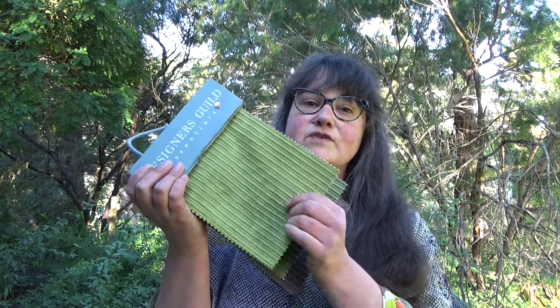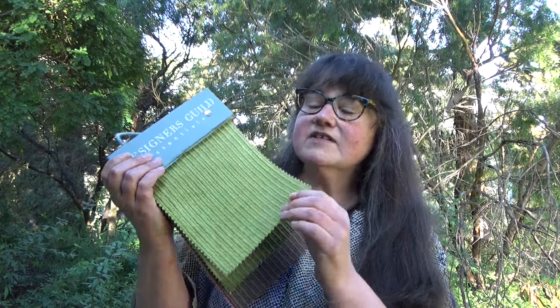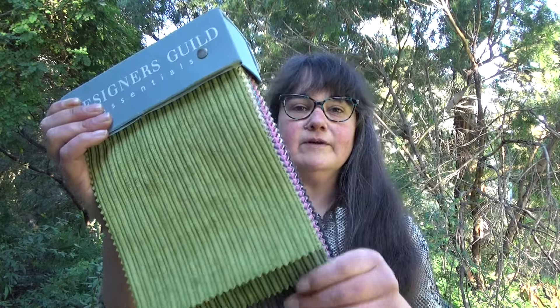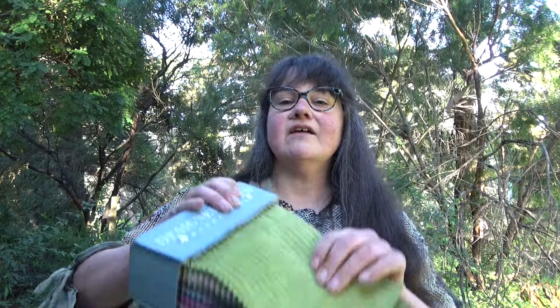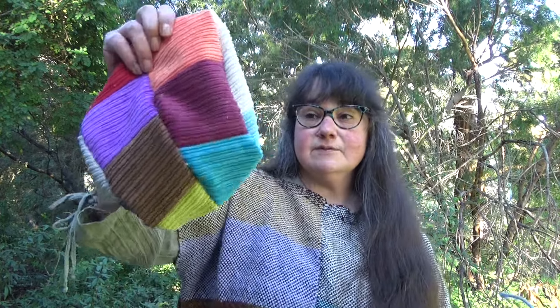But what I did find in my adventures upside down in the fabric stash was a sample book — for upholstery or couches or whatever — a sample book of corduroy. And as you can see, I have cut a lot of those out and sewn them together to make this, which is the outside of a hat, I promise.